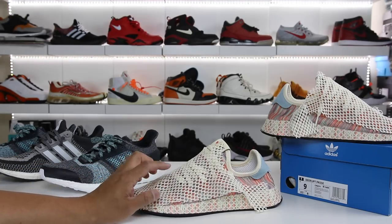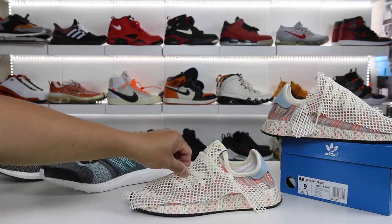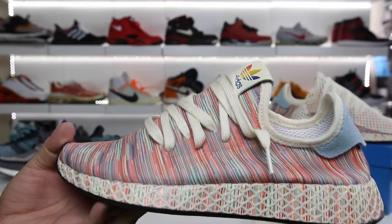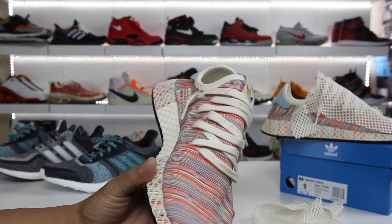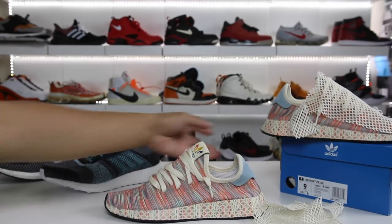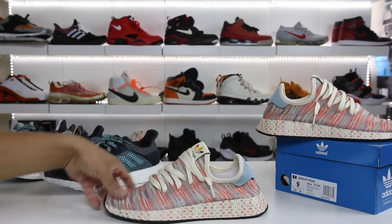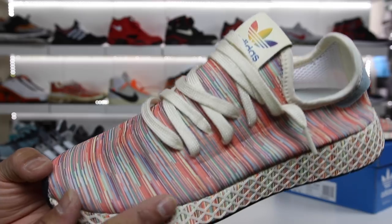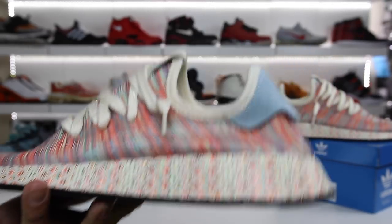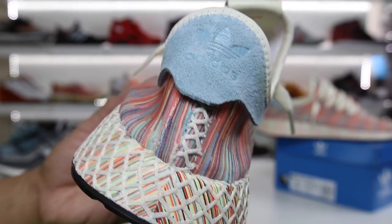I went downstairs and actually removed the netting. If you guys liked that I did this for the video, smack the thumbs up button. Tell me these don't look a thousand times better than they did with the mesh on. I actually think these things look amazing and it wasn't that difficult to do. I did both of them and I cannot believe how rad this upper looks. I think this was like a missed opportunity when it was all covered up — now that it's all exposed, I think it looks dope.